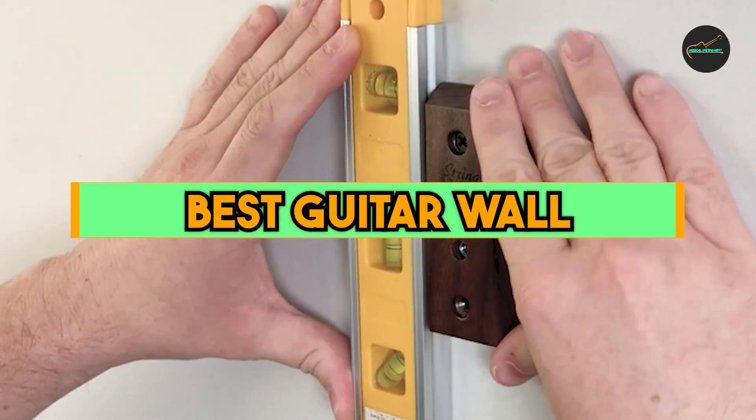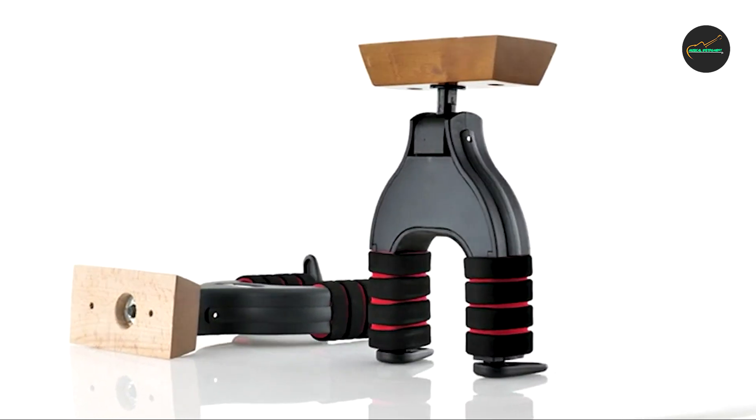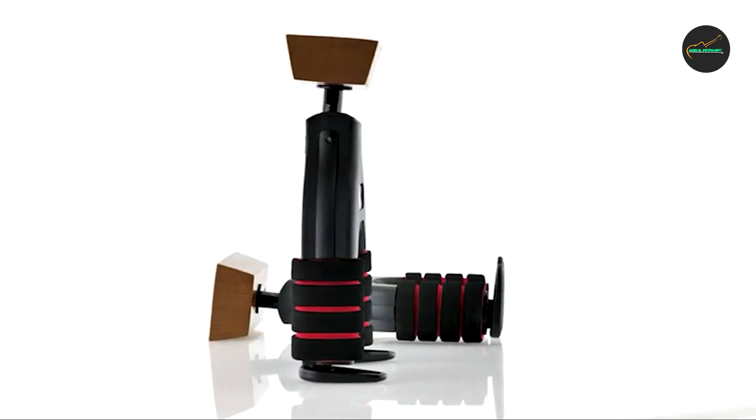If you want to get a good quality best guitar wall mount according to your needs, then watch the video till the end and then decide to buy. So let's get started.